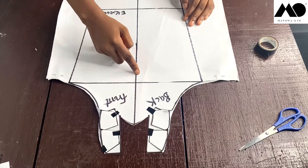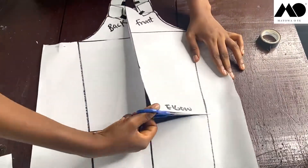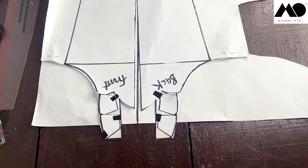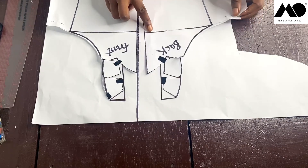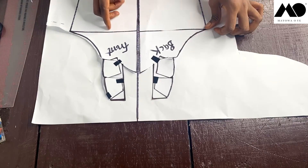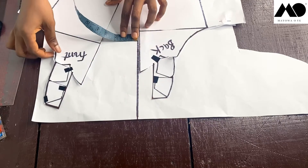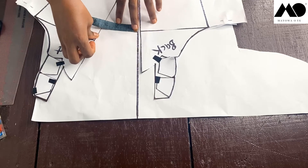Slash this line all the way to your elbow. Then draw a straight line on a fresh piece of paper and place your pattern on it. At the middle point, spread it out by three inches on each side — you can spread by more than three inches depending on how wide or full you want the puff, or how much gather you want on your sleeve. I've decided to go for three and a half inches on both sides.